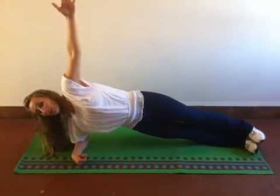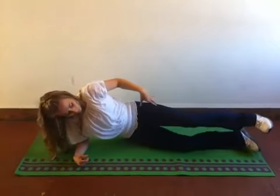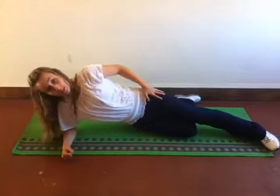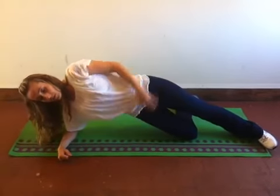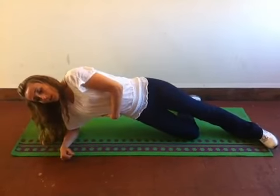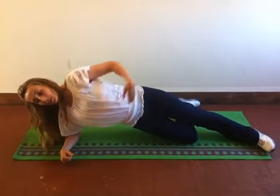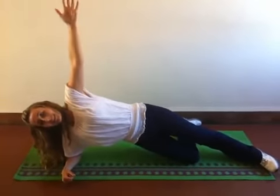Now, those of you who need a modified version, I'm going to have you bend your bottom leg behind you at a 90 degree angle, extend the top leg and do the same exact thing. So we're squeezing the glute, we're squeezing through the obliques, we're pretending we have an egg in our armpit and we're raising up. That's it.